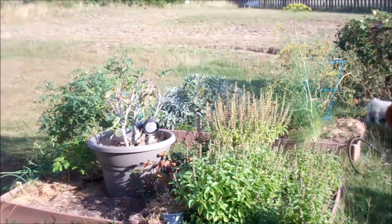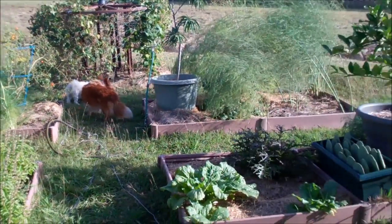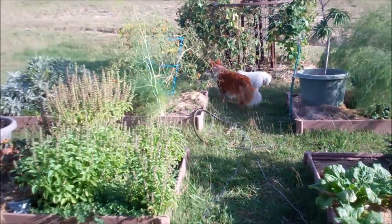And there we go — garden is still kicking strong. And I've got to harvest all that dill too.